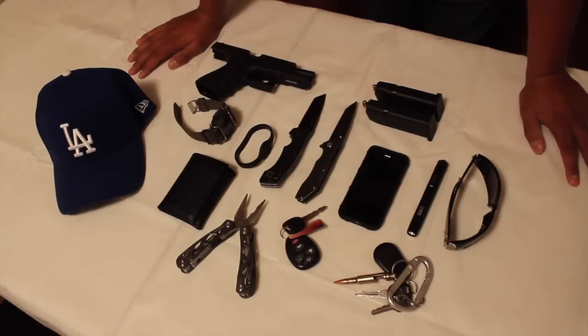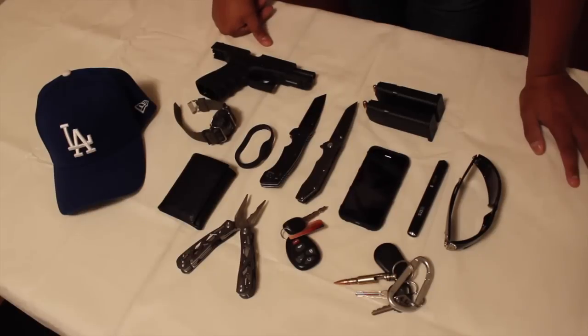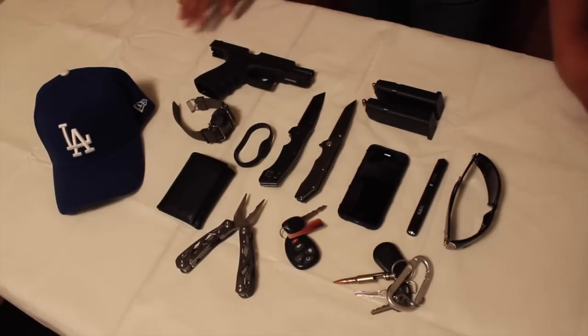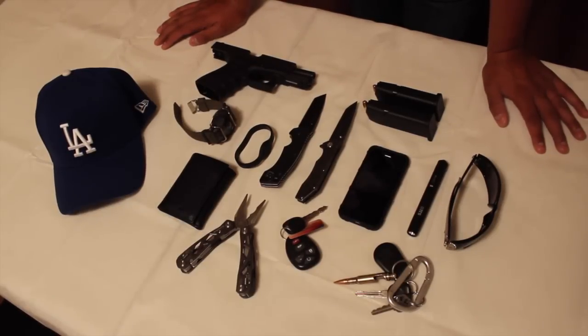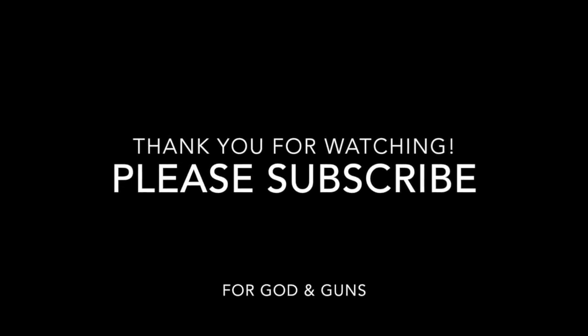I hope you guys enjoyed this EDC video. If you think I should take something away or add something, definitely let me know. I also want to know what you guys carry, so leave that in the comments below — I love hearing insight from other people. Don't forget to like and subscribe, and with that being said, God bless you and God bless America. Thank you so much.